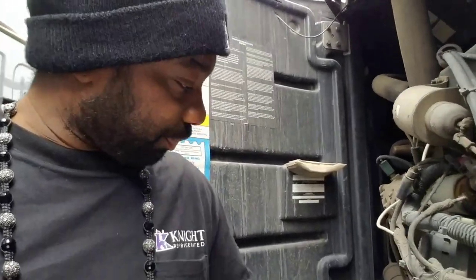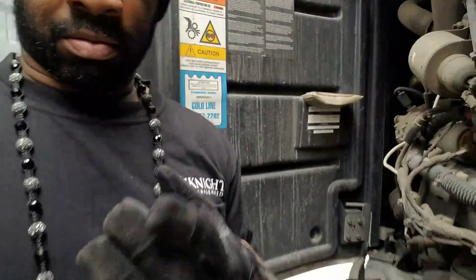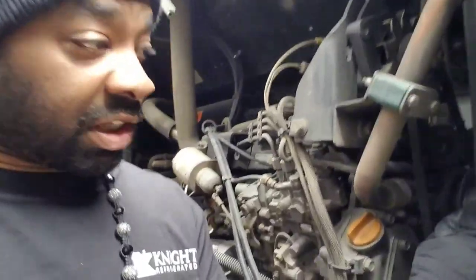This is the first time I'm doing this video, and I actually want to show y'all, for all of y'all that's looking to get into reefer, the things that you have to check. And this is one of the most important things to check. When you're dealing with a refrigerated trailer, there's some things you got to check. You got to check your belts.